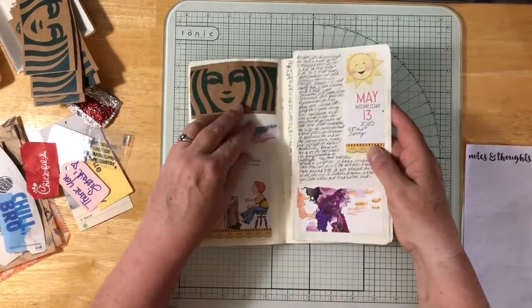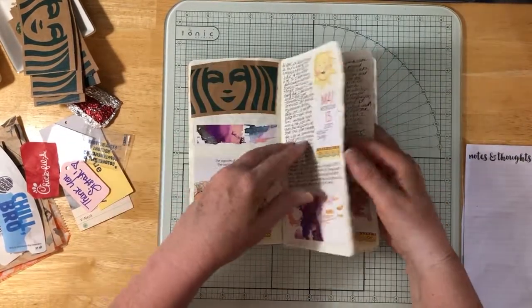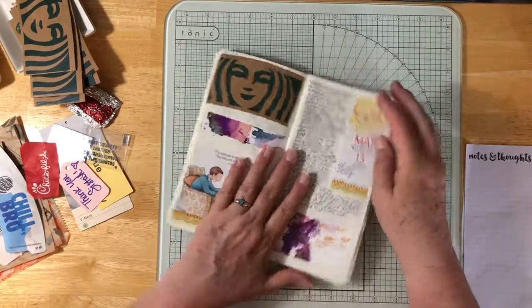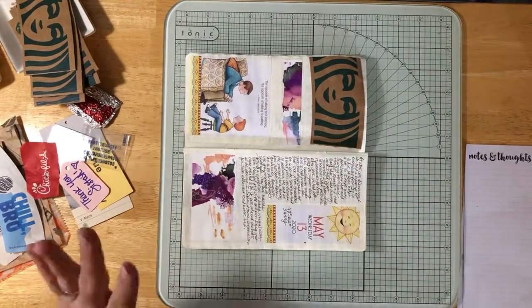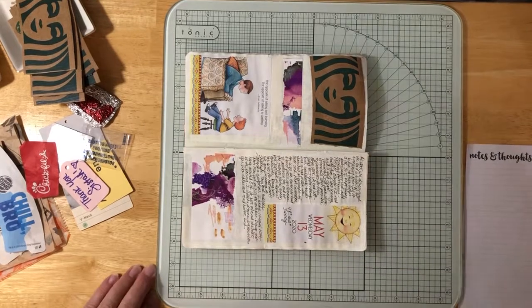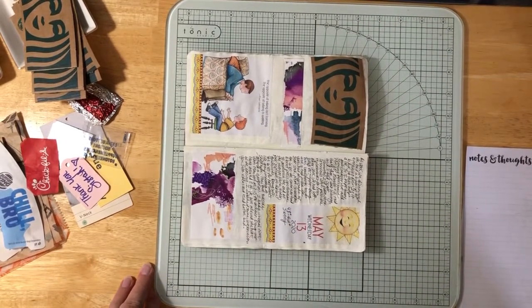My poor book — I just pulled this out of here and it's another page that I pulled out. It's hard to keep this together, you guys, it really is. Anyway, I'm gonna stop there and come back. That's the end of part one, and that's probably long enough. So I'll be back. Bye.